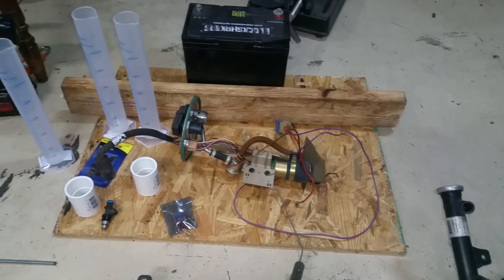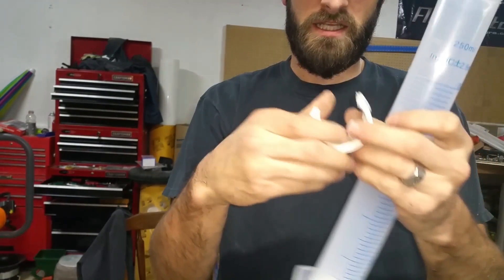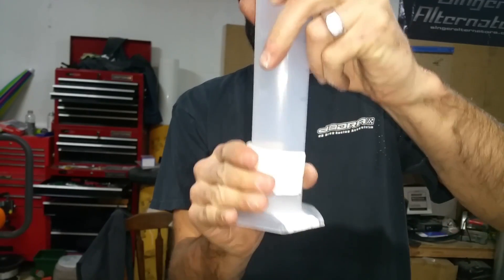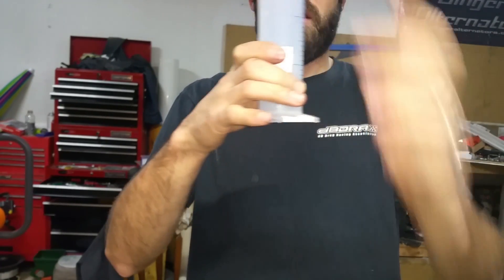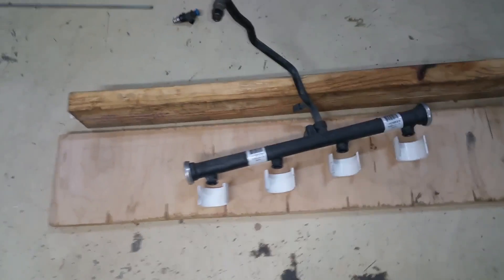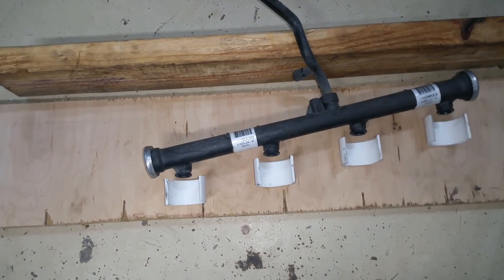The idea is to take this cut piece and just pop it right over like that — it'll be secured to the wood and hold everything in place. I'm adjusting the plan a little bit because the fuel rail has the injectors coming out at an angle.